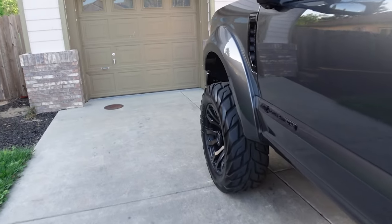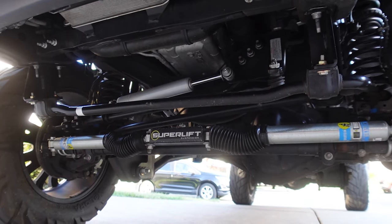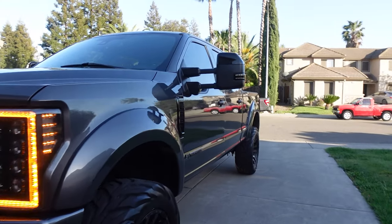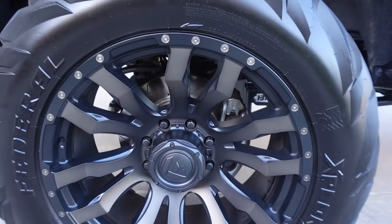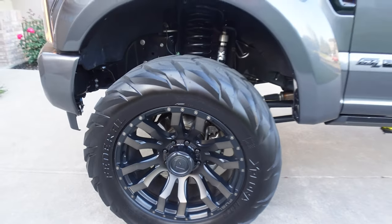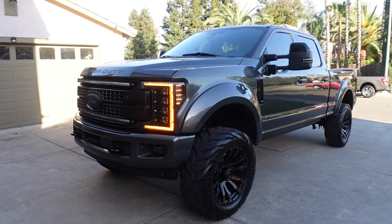We're running Fox shocks front and rear. But before we ran the Fox shocks I added the Superlift Bilstein dual steering stabilizer down here, because the bump steer on this thing was pretty crazy. That's pretty much it for the suspension. The brakes — I have replaced the brakes. These are the Power Stop rotors, drilled and slotted, with the Power Stop towing performance pads. If you guys are looking for new brake rotors I highly recommend them — these are great. That wraps up the full suspension and wheel setup.